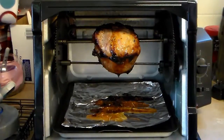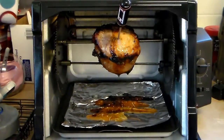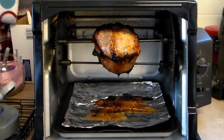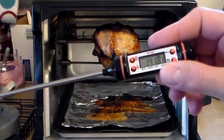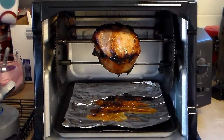Now that says 135, but I have a feeling it's higher than that. Let's go down in there deep. My roast is reading 177 — that's more than done. Now it's dropping, so I'm going to get that out of there and let it rest for about 10 minutes and then we'll cut into it.